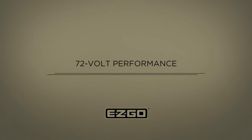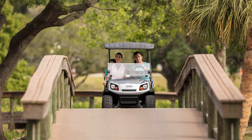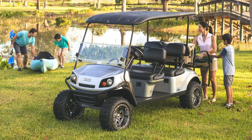72-volt performance is what really sets these new EasyGo Express S6 and L6 models apart. Users want more range to go more places, and these vehicles deliver. With best-in-class battery capacity and increased torque, there's no more wondering what's around the next corner or over the next hill. Owners are sure to notice the increased efficiency too — with an AC electric drivetrain and full-time regenerative braking, batteries are recharged on the fly for extended drive time with family and friends.